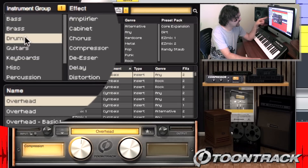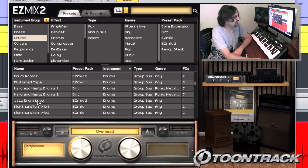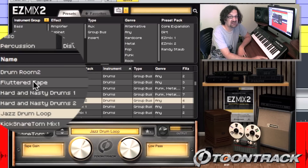Within my drum folder, I have all these different presets that I can apply to my drums. Let's pick the Jazz Drone Loop. Now I can browse through all these loops by simply clicking on them.